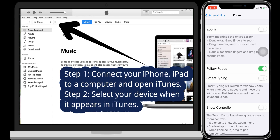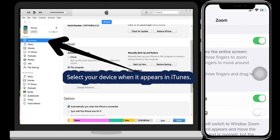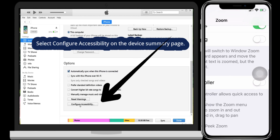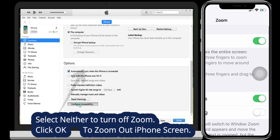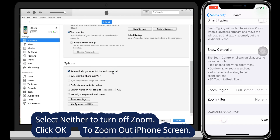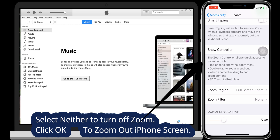The second method uses iTunes. First connect your iPhone to PC and open iTunes. Click on the device when it appears on iTunes, click on the device summary tab, scroll down and click on Configure Accessibility. Select another option and click OK to apply the zoom out on iPhone. That's it — you can check your iPhone screen is back to normal view.